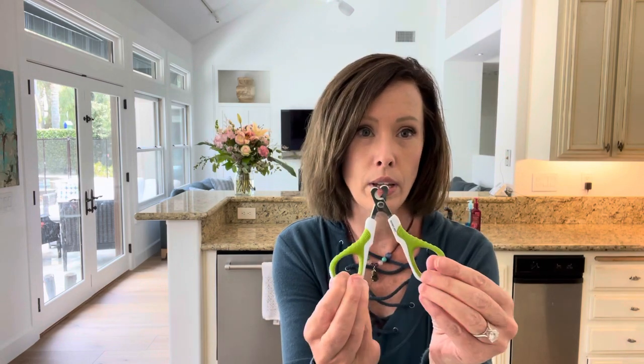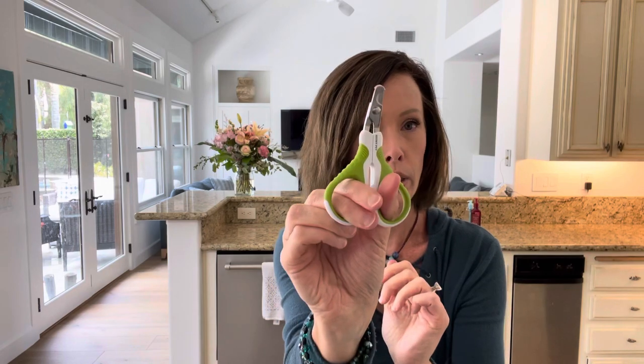For any dog — nail trimmers are so hard to use and they just crush the nail. These ones are fantastic; they actually trim it cleanly and are easy to hold, really thin. Heads up — great product.